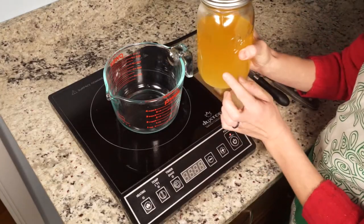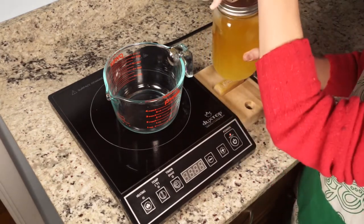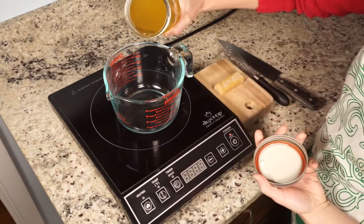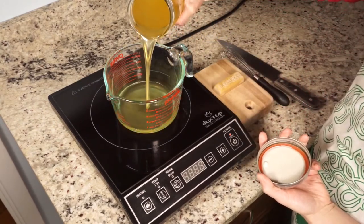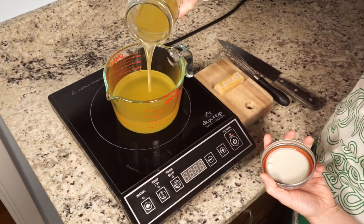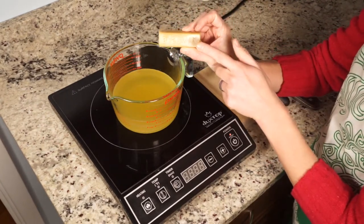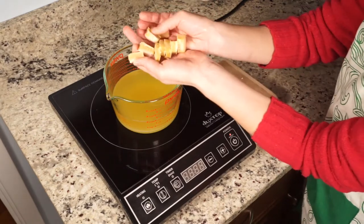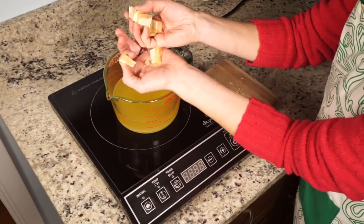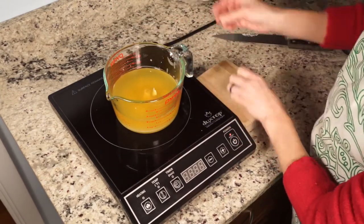I'm gonna start out with about two cups of beef tallow — I already melted this just to make measuring a little bit easier. Two cups are about a pound. I've got an ounce of beeswax — I'm just gonna cut this up a little bit so it melts quicker. I do suggest using organic beeswax just because there are sometimes medications and chemicals given to bees that you don't necessarily want on your skin.